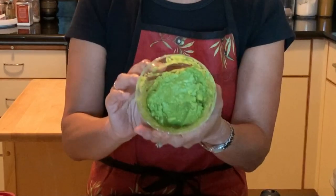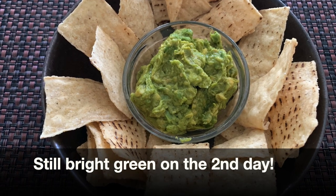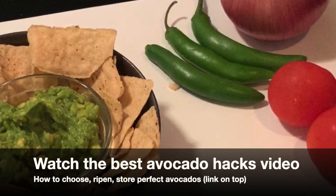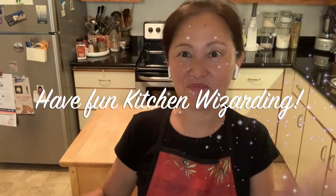As you can see, even though the avocado itself was a little bit brown, it doesn't lose any color whatsoever, and it will keep green for as long as it lasts — probably not too long because I'll use it right away. If you like this video, please subscribe and turn notifications on so you wouldn't miss anything. Thank you for watching, and have fun kitchen wizarding. Bye!